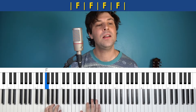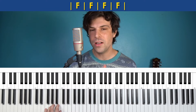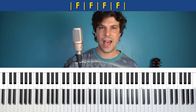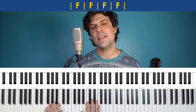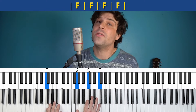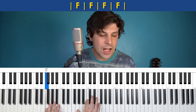One final optional detail you could do on this intro: he does a little bit of changing the F to an Fsus2, so that would be moving this A to the G. It sounds good every other measure: one, two, three, four. Just gives a little bit of color and variety.